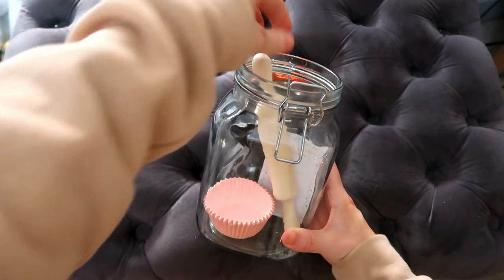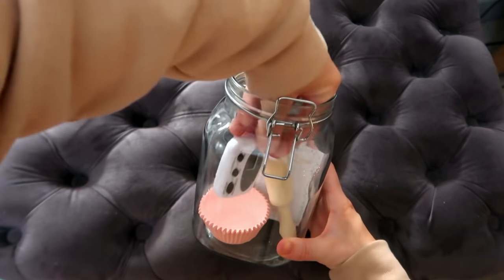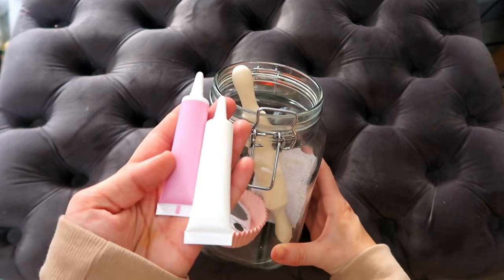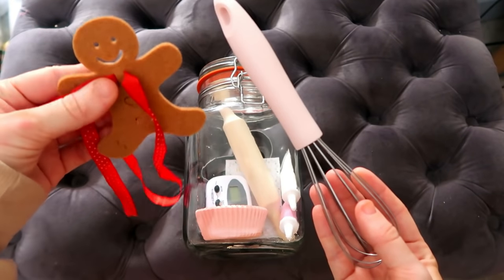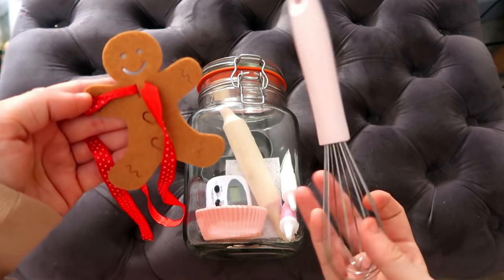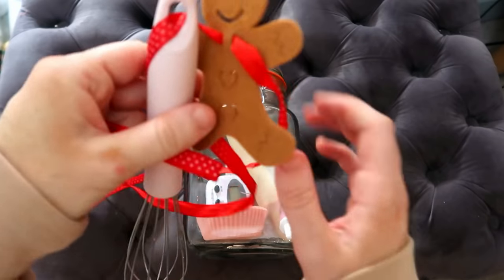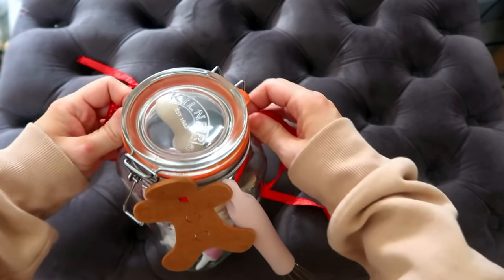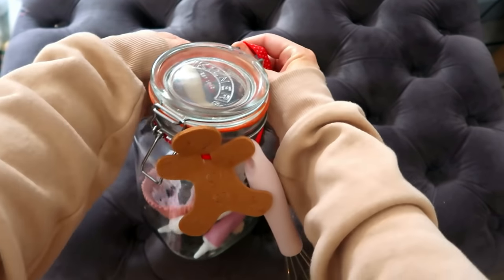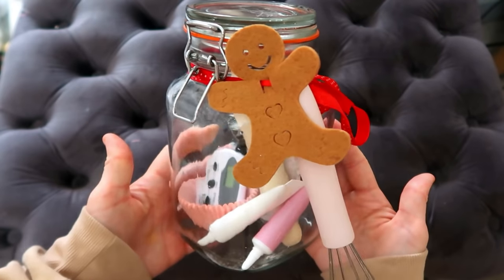This cute little mini rolling pin was £1 from eBay, and then this timer from Poundland for a pound. You can customise this any way you want — put little baking things in, sprinkles, writing icing. On the lid I've added a whisk from Poundland that wouldn't fit inside but looks cute on the outside, and a gingerbread man taken from a £1 garland from Home Bargains. I think these make really cute little accessories tied onto the jar. This was my most pricey one — it came to £6.80 — but you can change it up depending on your budget. It's a really lovely little gift.